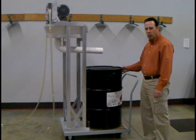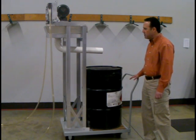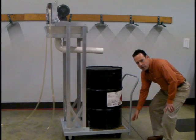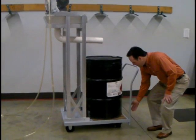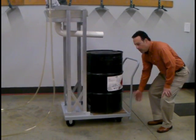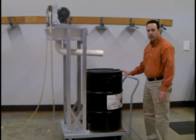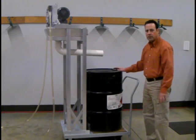The 55-gallon drum is not required to sit on the cart to prevent the skimmer from tipping over. We have counterweights mounted at the bottom of this cart underneath. So if you were to wheel this around without the 55-gallon drum, there is no worry of the skimmer tipping over.